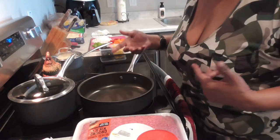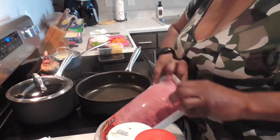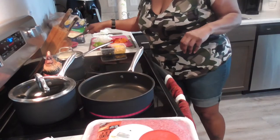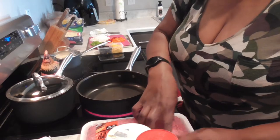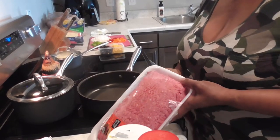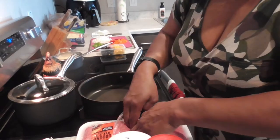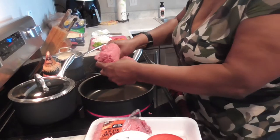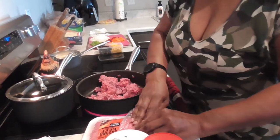All right, let's open this up and we'll freeze what we don't use. I need a spoon — I'll rinse that though. We're gonna use half — that's about two pounds because I think this is three pounds. So let's get this in the skillet, it's hot. I'm getting just a little bit more.